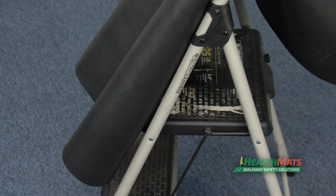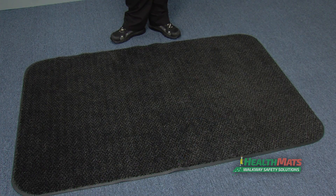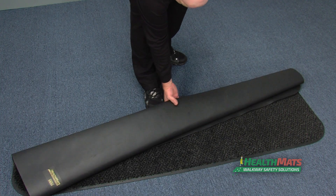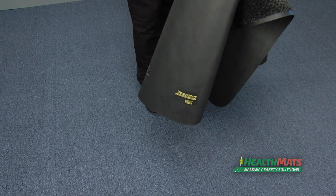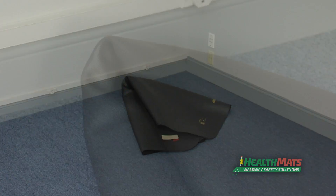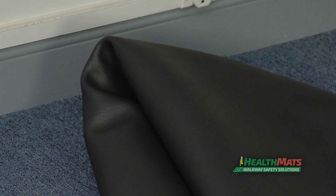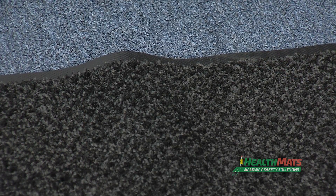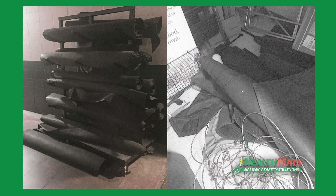Do not drape a rolled mat over objects such as ladders or shopping carts — this will create a crease that forms overnight. Do not roll the mat sideways. Never fold the mat. Never toss a mat. These actions will greatly increase the chances of bends or creases forming in the mats overnight.